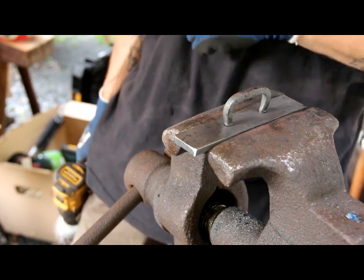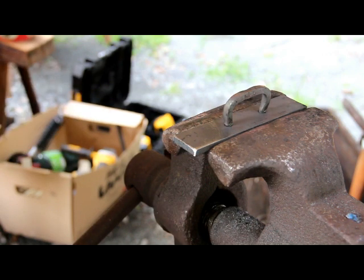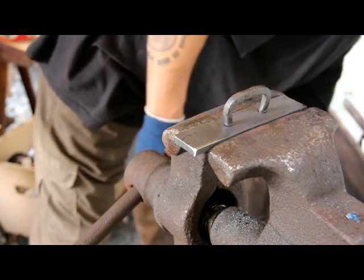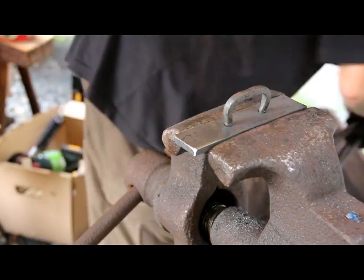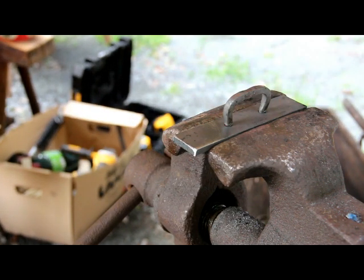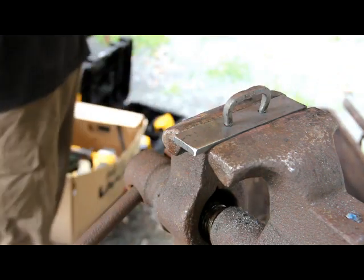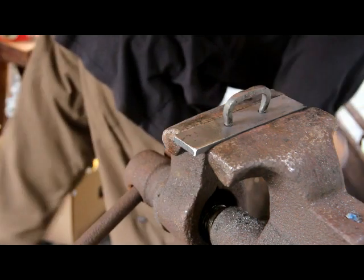I'm going to poke holes in it at home and clean up the hinges some more at the house with some sandpaper. It's about time to go home for today — that was my goal for the weekend. I'll see you guys as I carry on with this project. I have a couple of other things I wanted to show you this week; I'll have to find some time after work to come in here and do that.